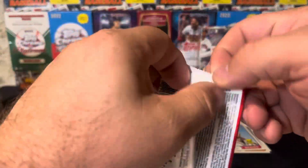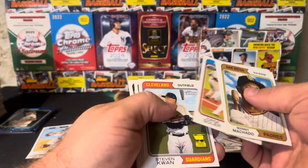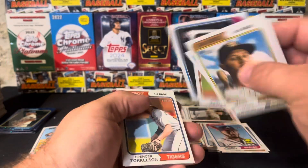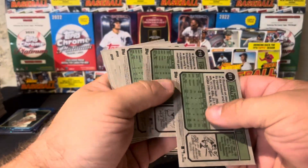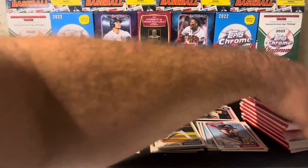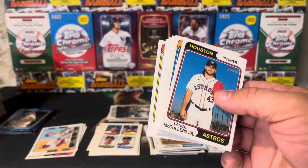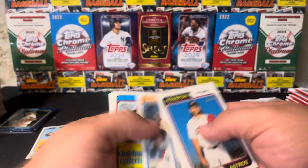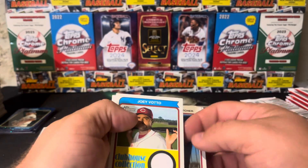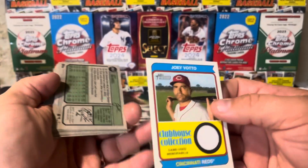Last pack before we switch to the last box. Machado, Kwan — nice Kwan Gold Cup. Estrada, not a short print — wrapped up with a base pack. Last box, technically box number 28 of our project. I don't know if they have hot boxes on these Megas, but it'd be really cool to find a mega hot box. There's a Votto — that's pretty cool. Stott and Tucker. We've got a Joey Votto relic — that's pretty nifty.